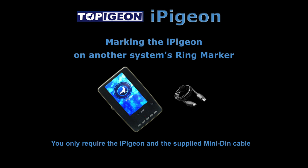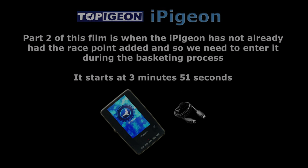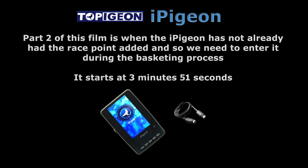This film is about marking the eye pigeon where clubs use another company's ring marker. Part 2 of this film is for when the eye pigeon has not already had the race point added, so we need to enter it during the basketing process. Part 2 starts at 3 minutes 51 seconds.